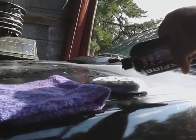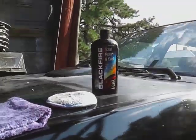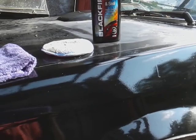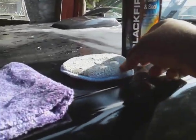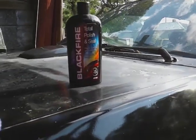All right, so we're gonna go for a second coat of the Black Fire Total Polish and Seal. Quality products work good like this — putting a nice shine up there. I'm gonna go slow so you guys can look at it. Looks good! We'll apply a second and final coat — just gonna apply two coats and call it quits.